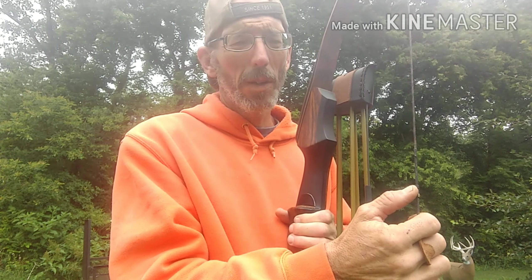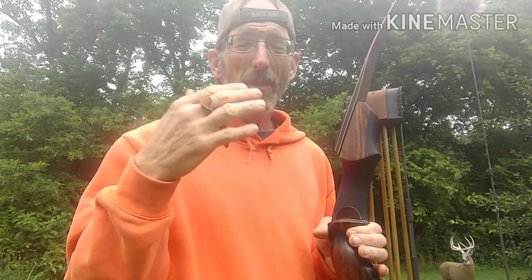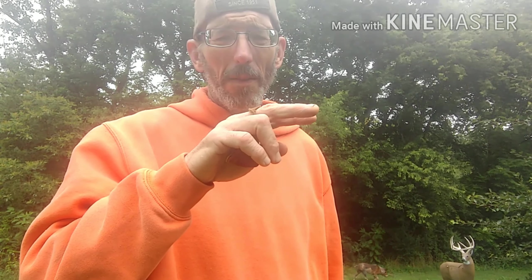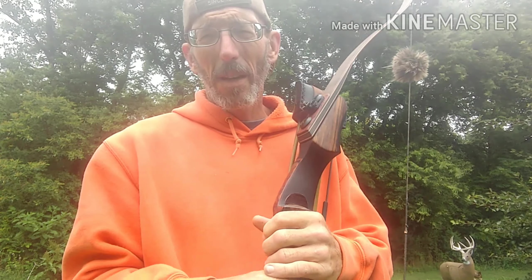Your nock height has a lot to do with it too. I use a bare shaft test for nock height. When I'm using feathers — I've got trad vanes on these so moisture doesn't really affect me — I make sure the bare shaft and the fletched shafts are impacting at the same height, and I may have to adjust spine later to get it dialed in a little bit more.